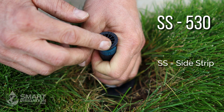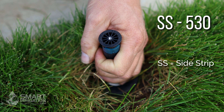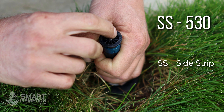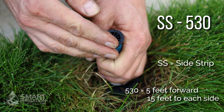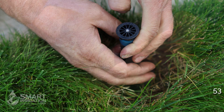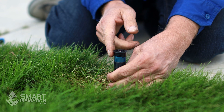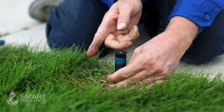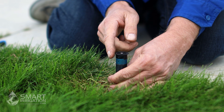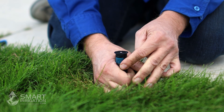The SS side strip nozzle shoots a narrow distance forward and quite a long distance to the right and left. This one says 530, so we're going to get five feet forward ideally and 15 feet on each side. Remember, this is a fixed pattern spray nozzle — you cannot change the arc or the size it covers left or right. It will only do what it was designed to do; the only adjustment is turning the stem.